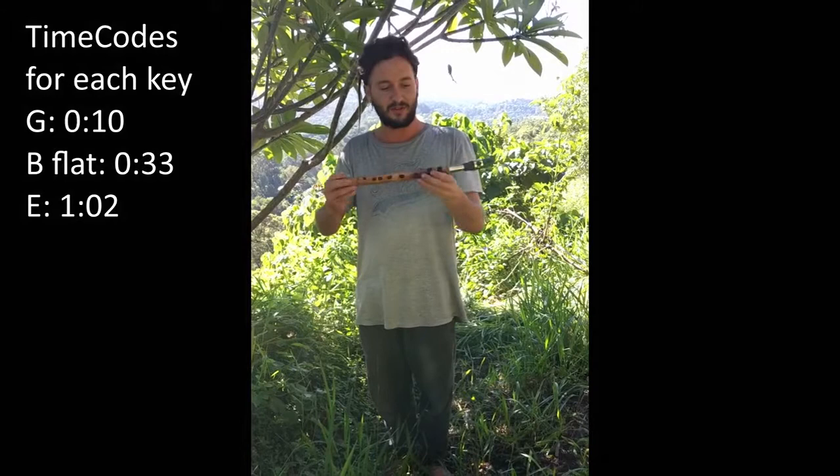Hey buddy, I got a nice bamboo sax by the Wind Elf, and this one is in the key of G. It's fairly small, nice to carry, and let's hear how it sounds.